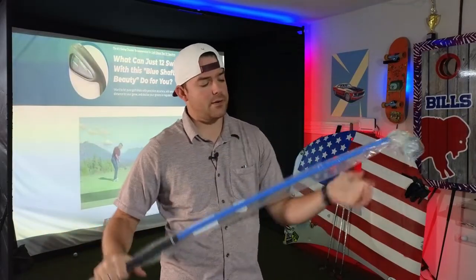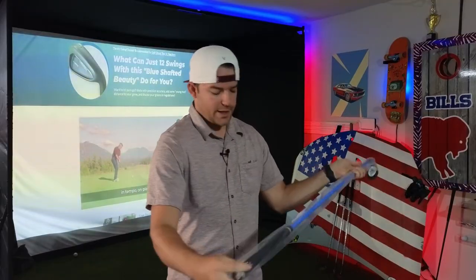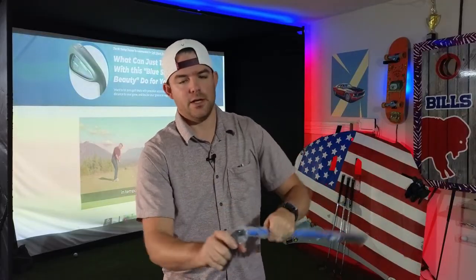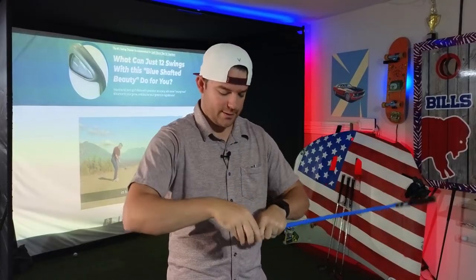So the lag shot arrived in your typical Amazon box, wrapped in plastic, pretty well protected. There's a QR code on the plastic as well as the club face to access some training videos, which we'll check out.